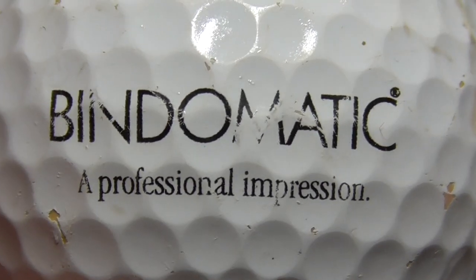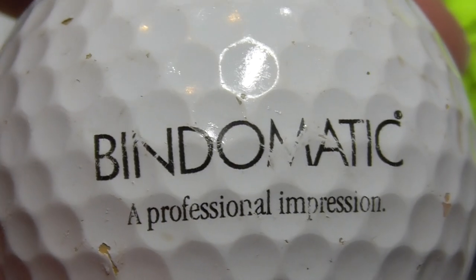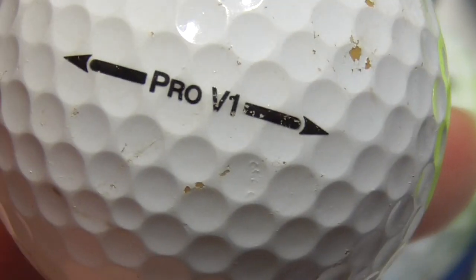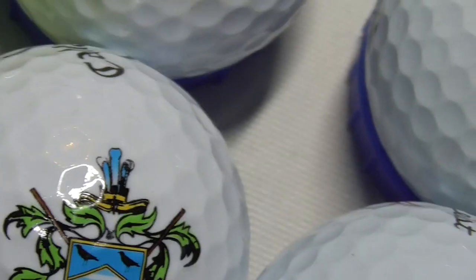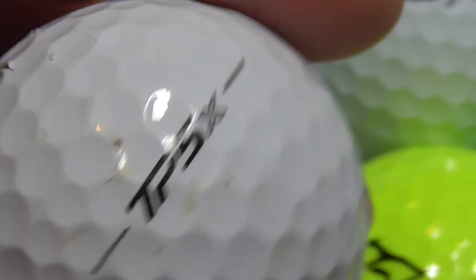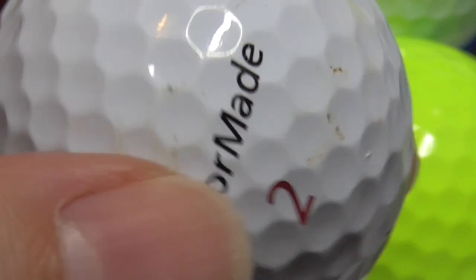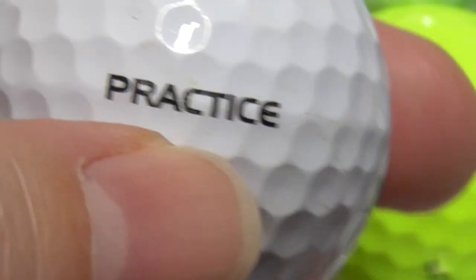Next, Bind-O-Matic — A Professional Impression, and that's probably an R for registered trademark up there. Bind-O-Matic — never heard of them. That's on an old Pro V1. Next, Practice — that's stamped onto a TaylorMade TP5X. I don't understand how this works — do companies like TaylorMade and Titleist stamp Practice on balls and then sell them to practice ranges? But are these balls exactly the same as a normal ball? Why bother to print Practice on the side of it? I don't get that.